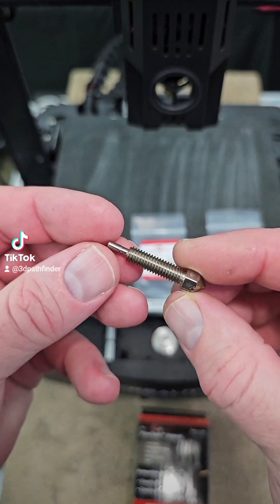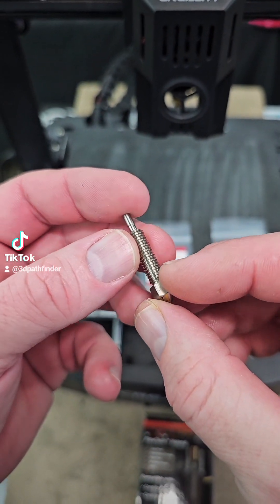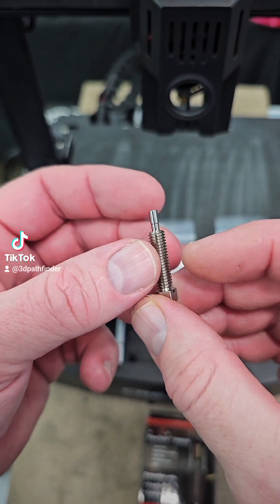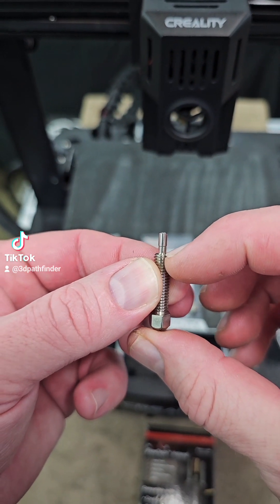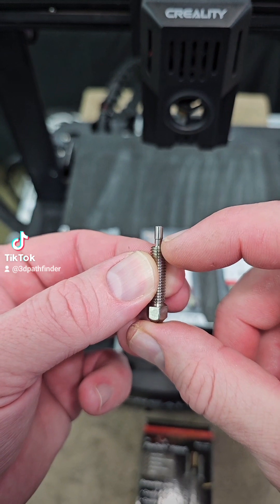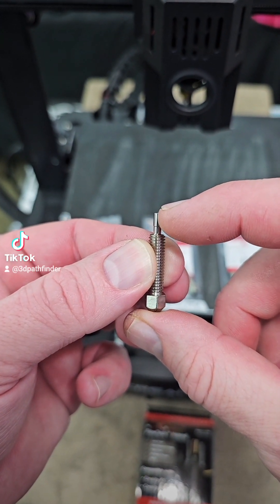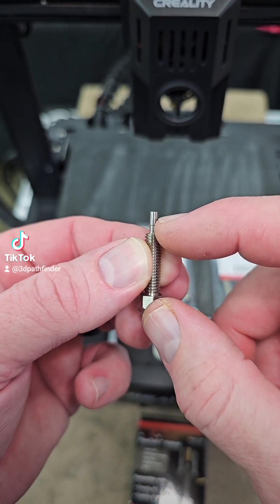This is the standard nozzle that comes on the Flowtech hotend — this is not hardened or anything like that, this is just your standard nozzle. The factory nozzle stops right there at the end of these threads. But as you can see, you have this little extension that comes up. This is what eliminates the ability of this nozzle to leak.